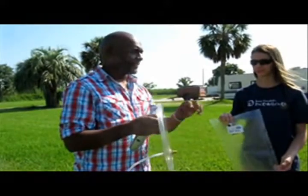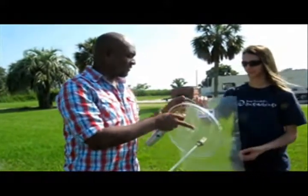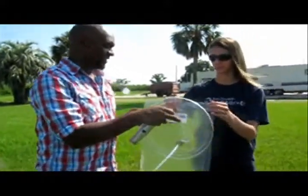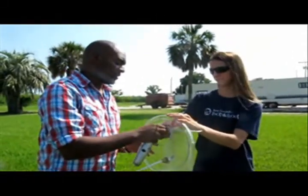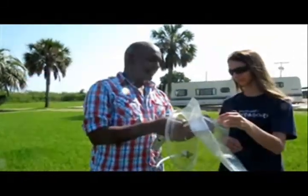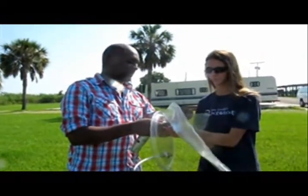The first rule is silver to silver. You're just going to screw this onto this. We're going to unscrew it and go so that about three of the threads are hanging out.